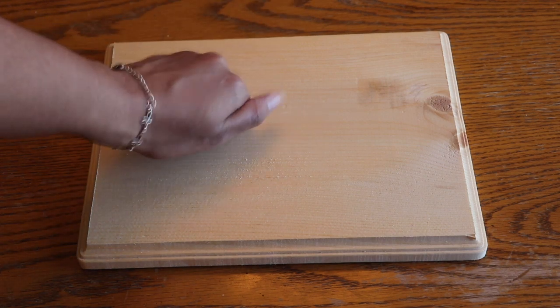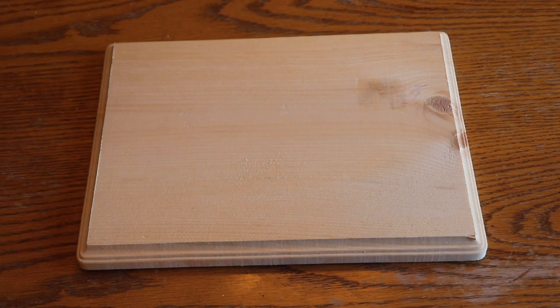For this project, you will need a wood board. In my case, I bought this wooden plaque from Michaels. This piece also has ridged edges, which will be helpful for a design element later.